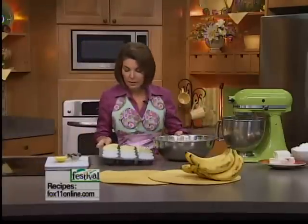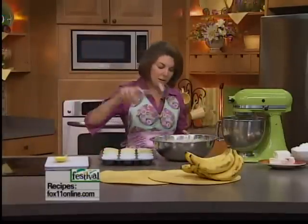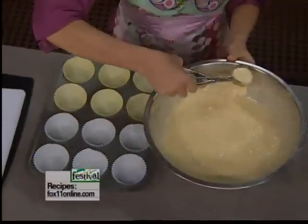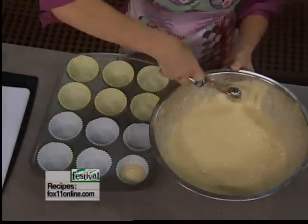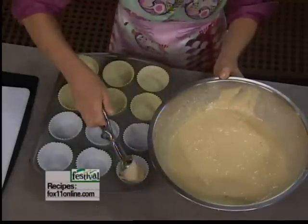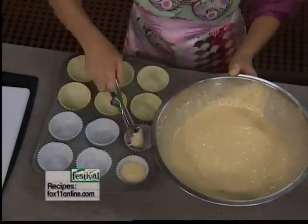I've got my muffin tin lined with paper liners, and I love these scoops — this is the best thing ever. When you're filling cupcakes, you want to fill them about two-thirds of the way full, and these scoops just prevent you from having any drips. They just work great.